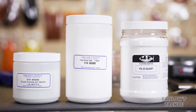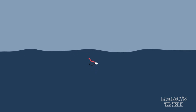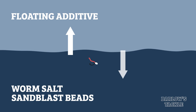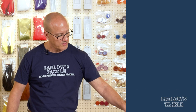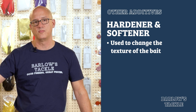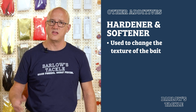We also offer floating agent, which is used to make worms float. Straight out of the bottle, because it is a plastic, liquid plastic does make worms that float some. If you are looking to float larger hooks or weights, you want to add some floating additive to the baits to make them float better. We do also offer worm salt and sandblast beads — both of those are used to make worms sink. A couple of other optional additives we have are hardener and softener, and they do exactly what their names imply. You can add hardener to your liquid plastic to make worms that are harder than what's straight out of the bottle, and you can use softener to make softer baits.